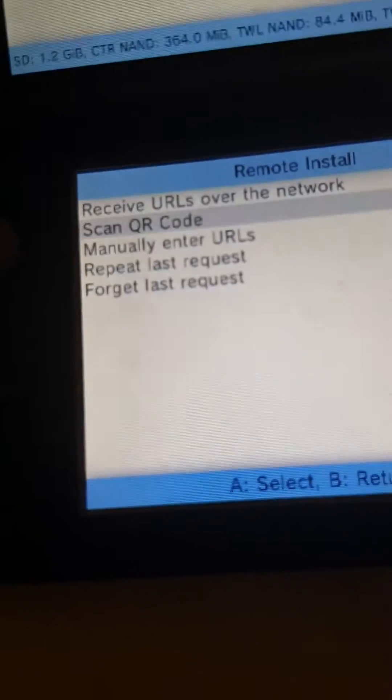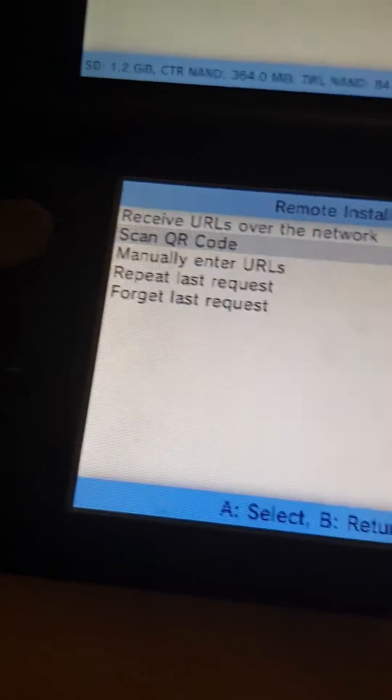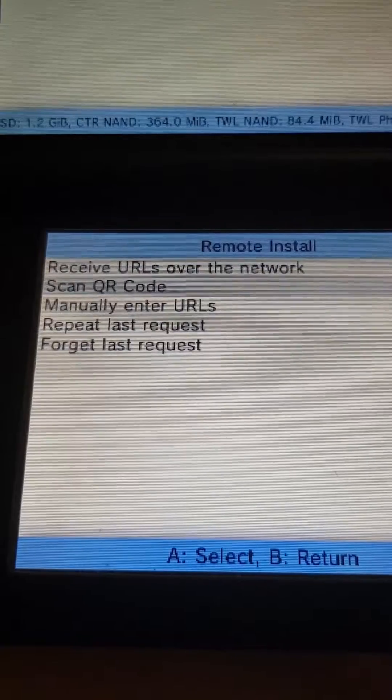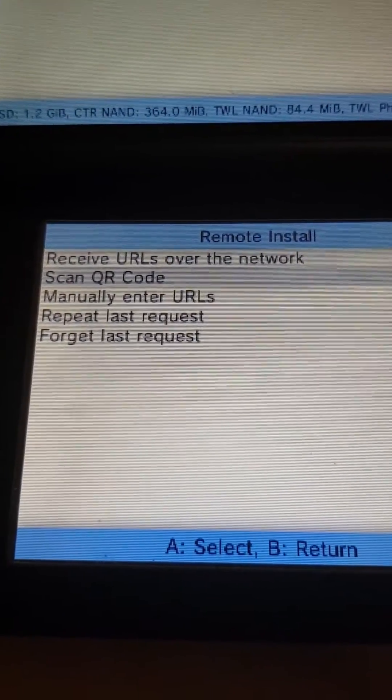Now, I'm going to need to do this off camera. But I'll be back with you guys once I've done the code.